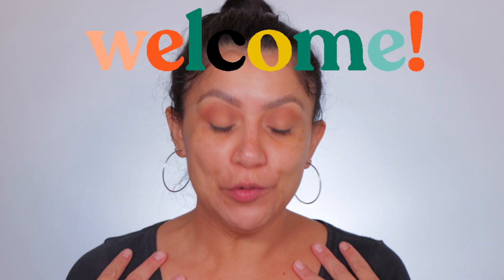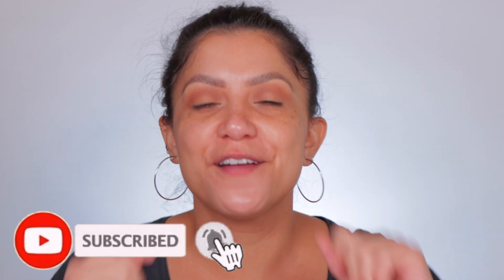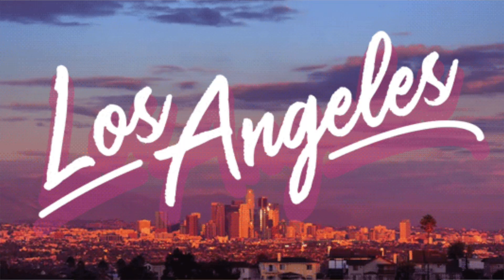Good morning! Hi fam, if you are new, welcome to the family. My name is Magdalene Janet — don't forget to subscribe, and welcome back to all my oldies goodies. I'm back with another sunscreen foundation review. It's a tinted sunscreen foundation. I'm from LA, I live in LA, it's always sunny here — funny because today it's raining.